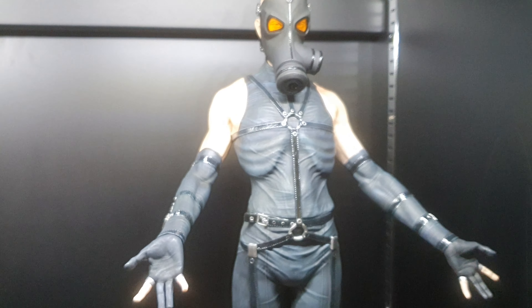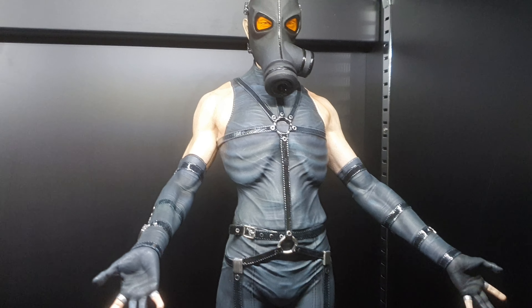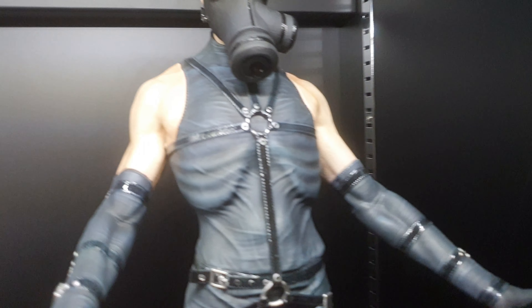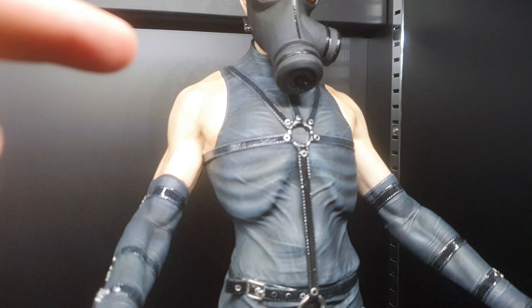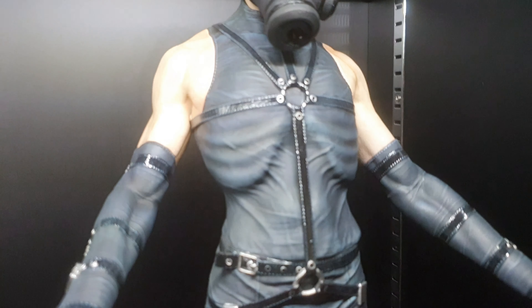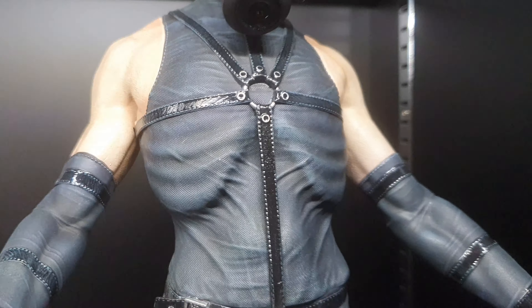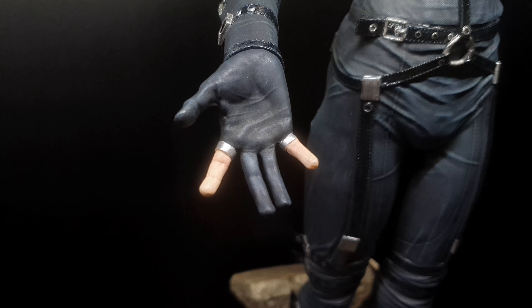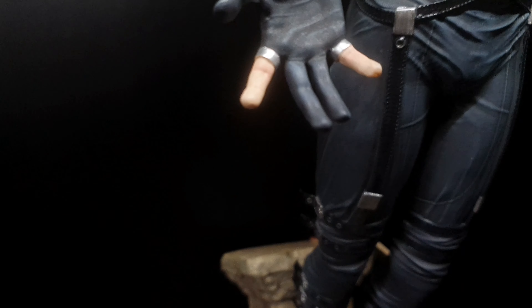The color of this one is closer to the GameCube version. There is a PS1 version — the PS1 is all gray with no separation between the belt and the suit. This one has a matte color — gray with a little bit of blue — and the belt is really glossy. The gloves are similar to the PlayStation 1 version; the GameCube version is fully gloved with no fingers showing.